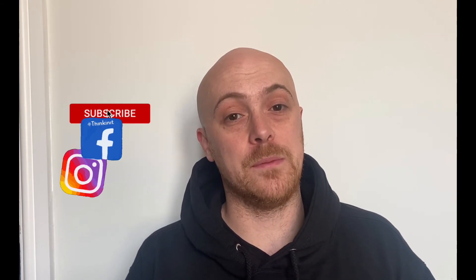Thank you for viewing the video. Please like and subscribe and follow us on Facebook. Come and join the team and follow us on Instagram as well. Thank you.